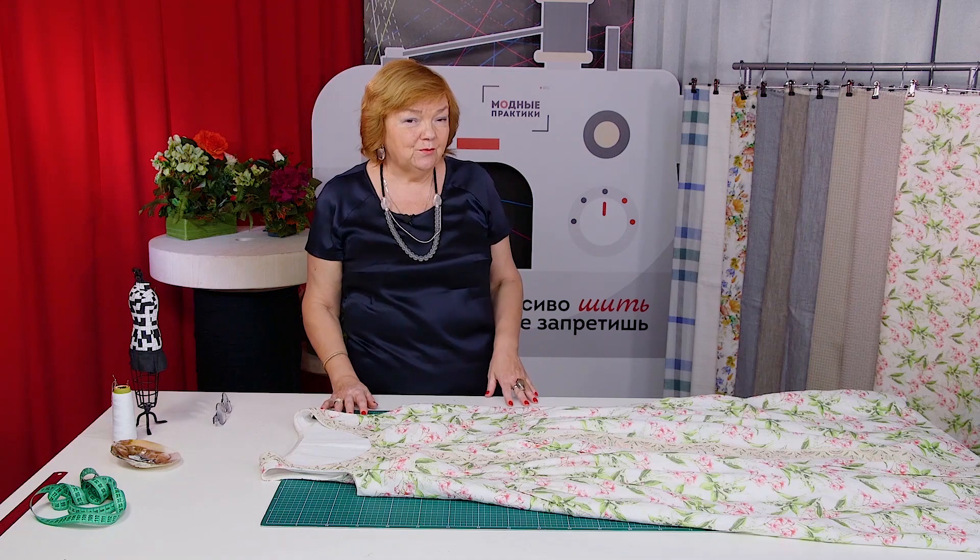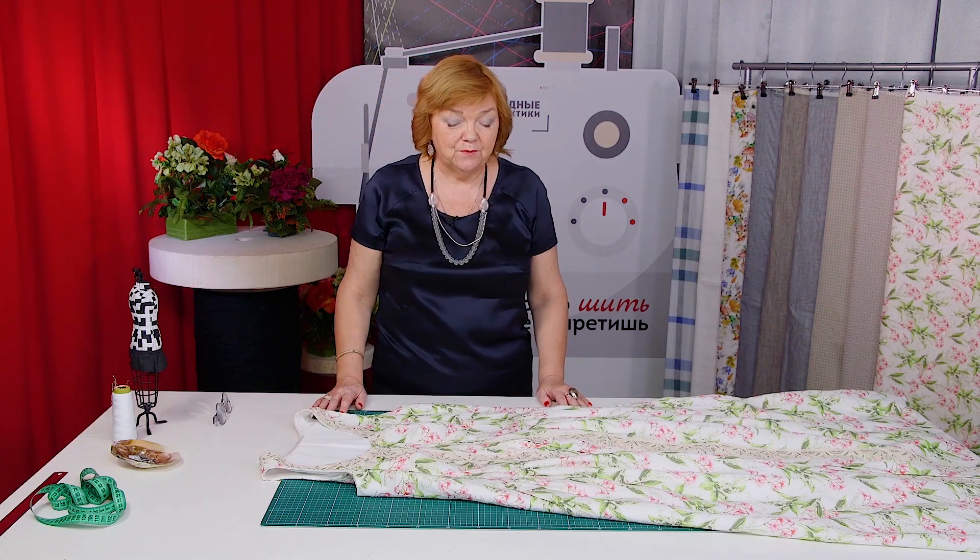Don't be afraid of flared skirts. I have a long white dress that I've already shown you — I love it. I wear it with a waistband and it makes me look slim. I hope that this dress will also become one of my favorites, and I'm sure that it will.